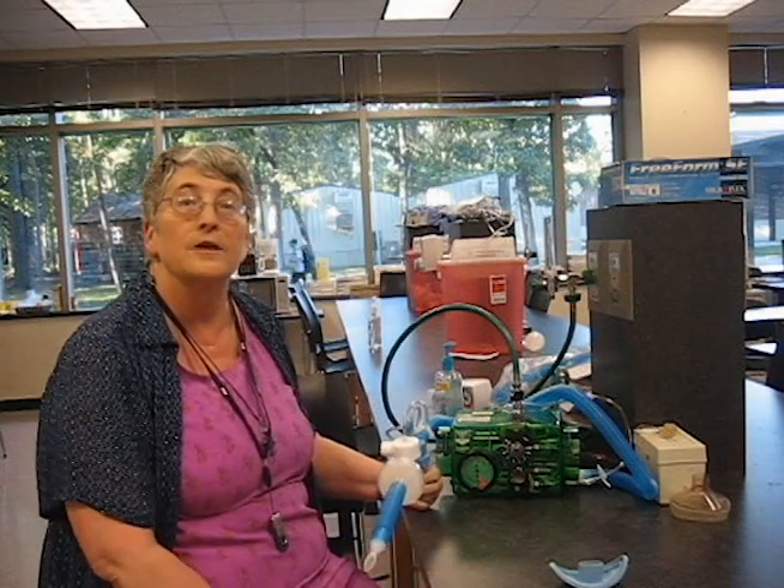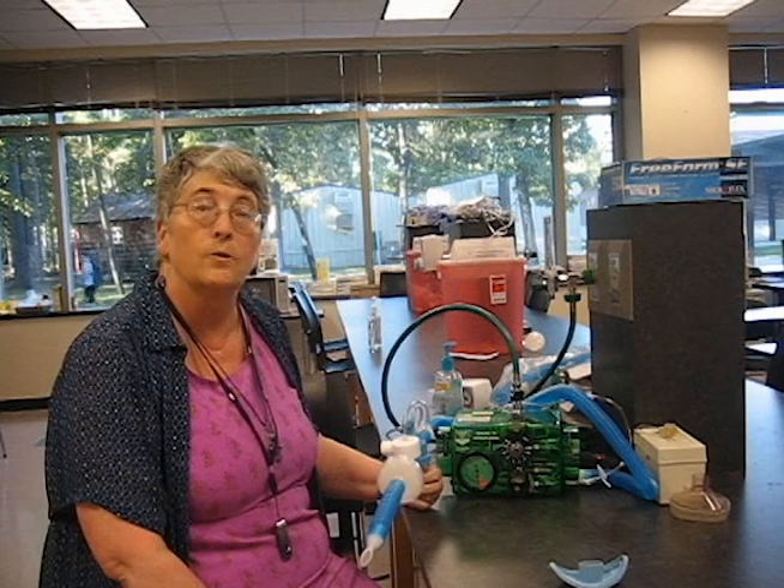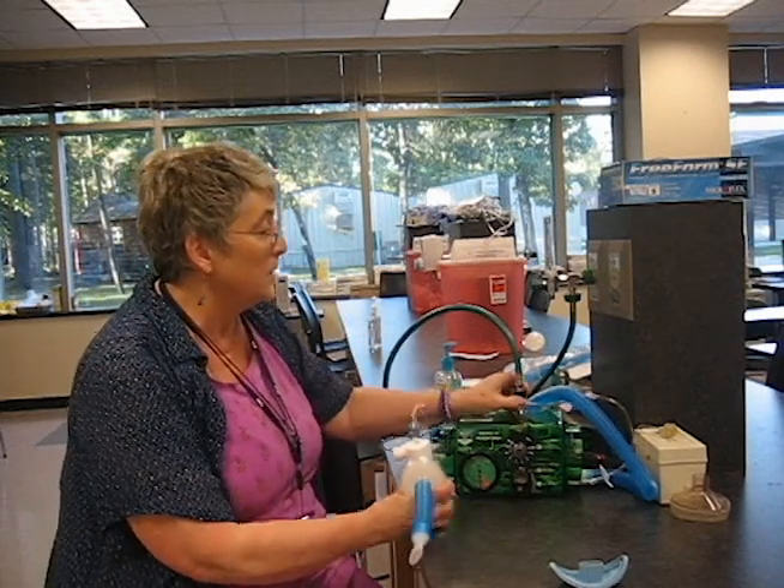Hi, I'm Kelly Busby with Kingwood College, and we're talking about IPPB. The earlier film talked about how to give a treatment correctly. I'm going to show you what the patient can do to make the treatment incorrect.